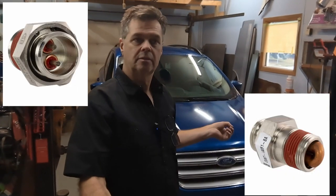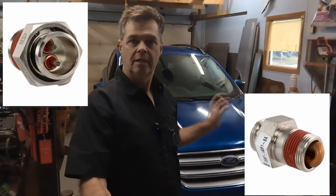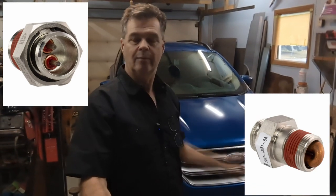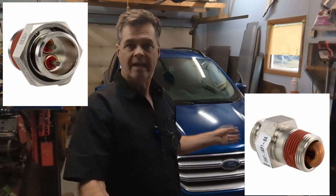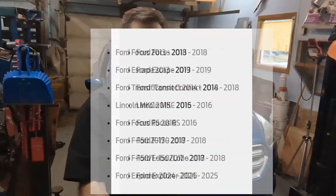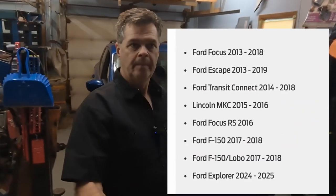These block heaters are built in two pieces with a snap ring holding them in. So essentially there are four pieces: a snap ring, a threaded ring, a cable, an inner piece, and an outer bushing that goes into the block. What happens is the O-ring shrinks or deteriorates and they start to leak. I think this is a 2016 to 2018 issue on the two liters. The 1.5 may have a different block heater, but the 2017 for sure has that problem.